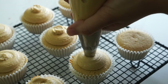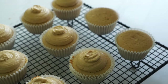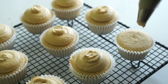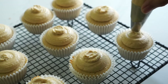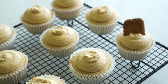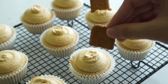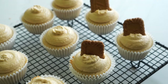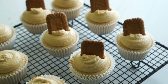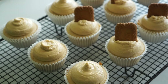Now we're ready to frost the cupcakes. First, make sure your cupcakes are cool — if they're still a little bit warm, your frosting will just melt. I'm using a plain round tip to pipe the frosting, then I'll top it off with a drizzle of cookie butter on top. I hope you like this video! If you do, please give it a thumbs up and subscribe. You can also follow me on Instagram and Facebook — links are down below in the description bar. Thanks for watching!